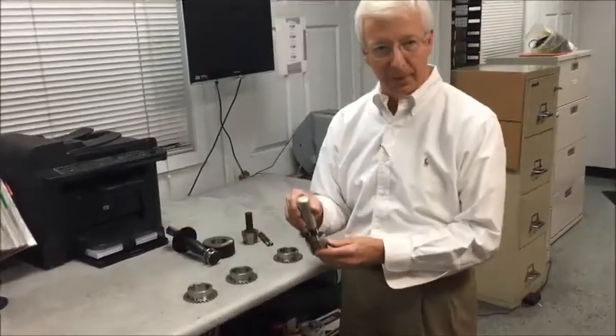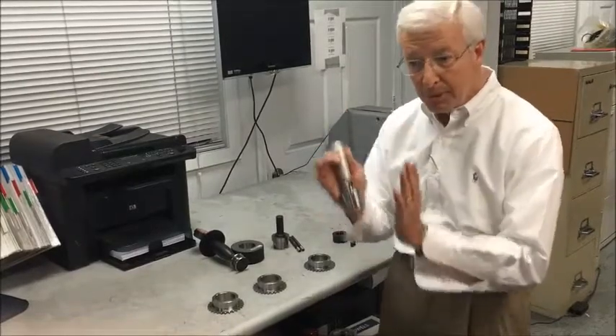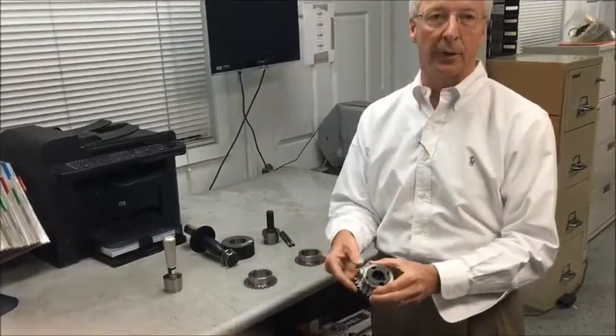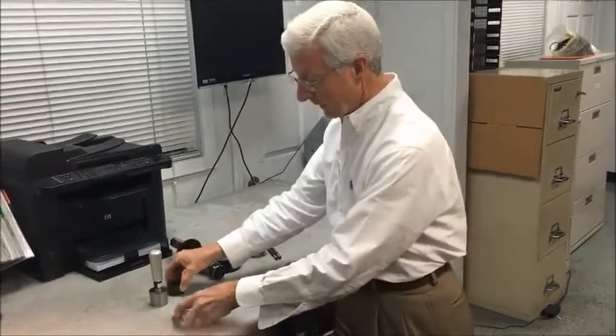The first is a taper depth gauge. It'll measure the depth of the taper — how deep the angle is that fits into the bore — and we want it so the bushing will sit basically flush when it's installed. So that would measure the depth of the angle.